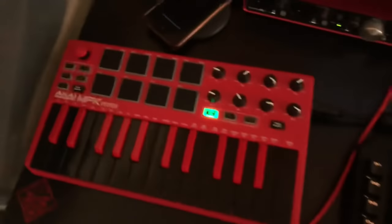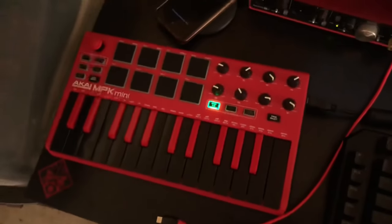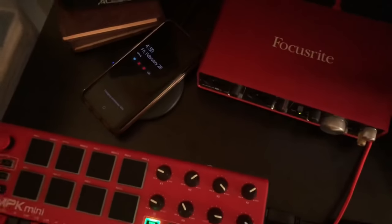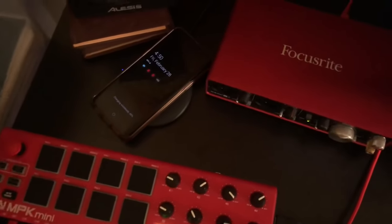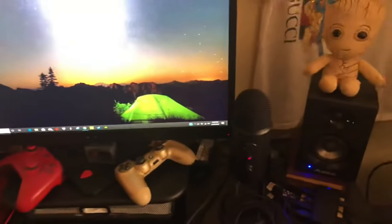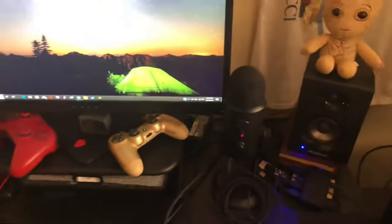I do music — the beat for my channel intro was made on this. That's actually the first good beat I've ever made, to be honest. That's the S9 charging on an Anker wireless 10-watt charging pad. I've had these speakers for years; they work beautifully and I don't see a need to upgrade for my small setup.